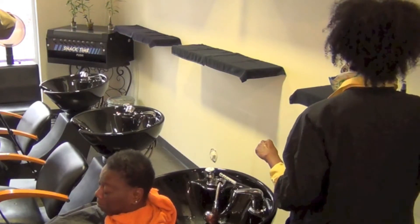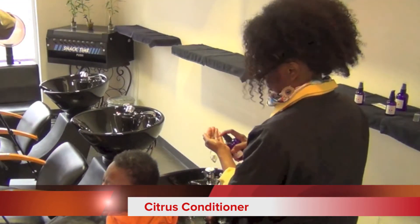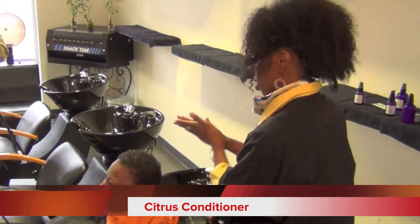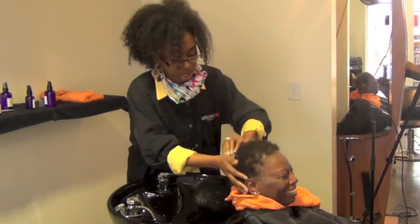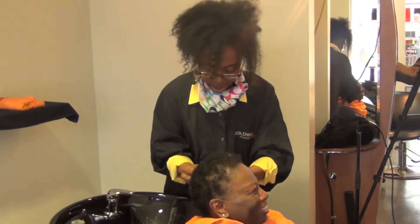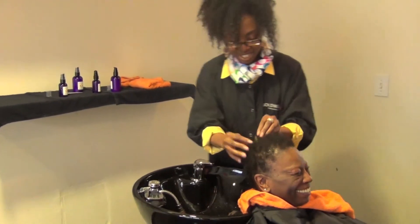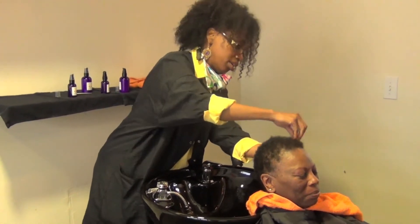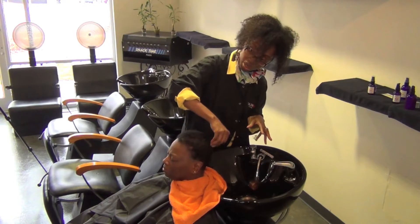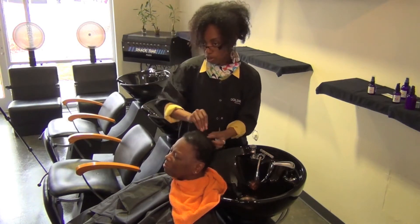Now I'm going to use the citrus conditioner. The pump really works well with portion control. I work it through for about three to five minutes. I'll comb it and detangle right there at the bowl, so I can work through it.